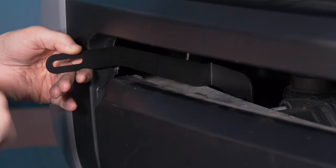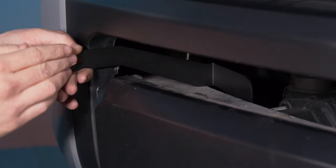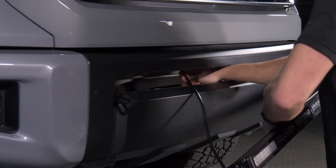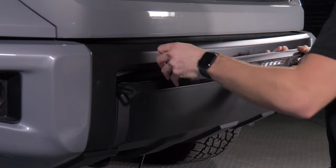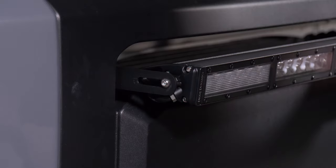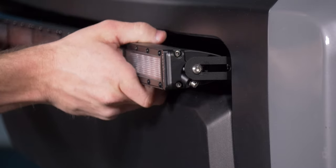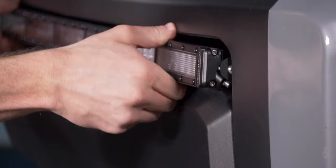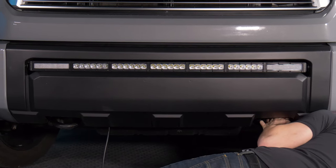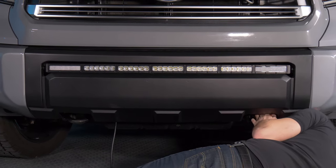At this point we can install our light bar brackets. Reach the bracket through the opening and set it on the studs we just removed the nuts from. Before we mount the bracket to the truck, we want to install our light bar first. We're going to install both brackets into the opening, install the light bar between them, and then attach the entire assembly to the truck. Position it in the opening and install the one bolt per side that holds the light bar in place. With the brackets in place, push the light bar back, line the brackets up with the studs, and reinstall those three nuts per side. The fit is perfect — it looks like it was absolutely made for this valence.